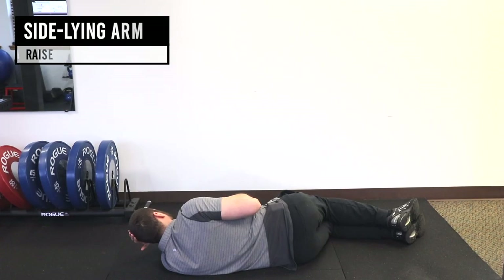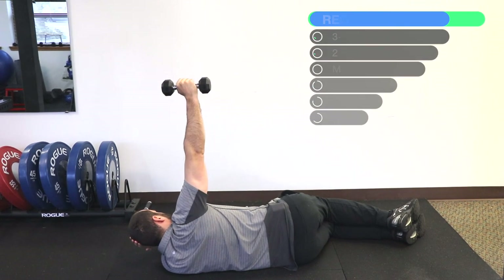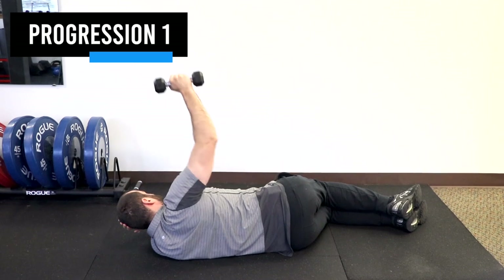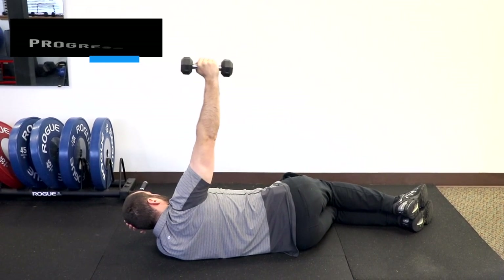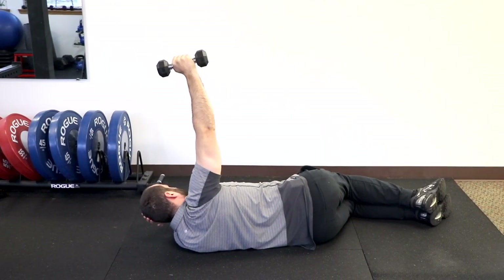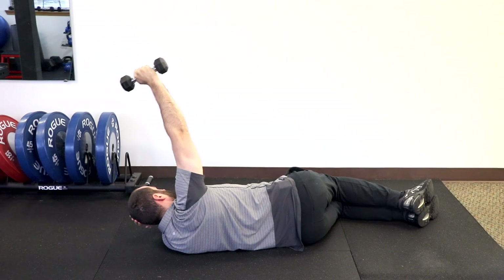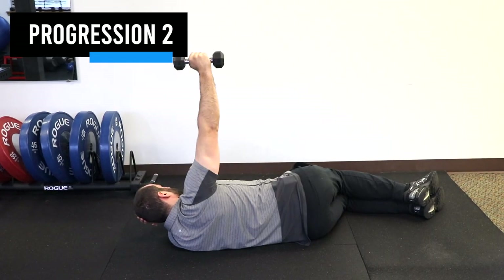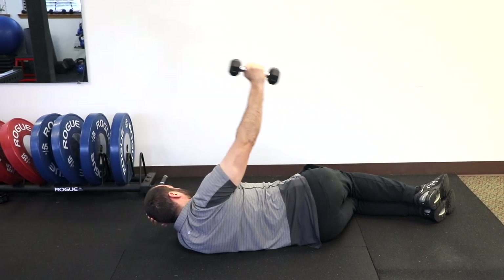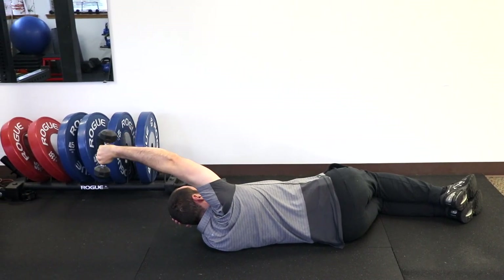For the sideline arm raise: lay on your side with the affected shoulder up and grab a light dumbbell. Press up perpendicular to the floor and hold for 10 seconds. Progression two: press up overhead, lower 30 degrees, then raise back up 30 degrees. You may need to reduce range of motion further based on your symptoms. Progression three is the full range of motion — all the way overhead and back down. Go slow and change only one variable at a time, either weight or range of motion.